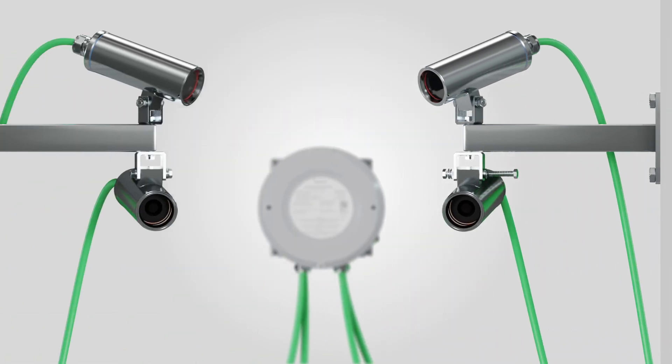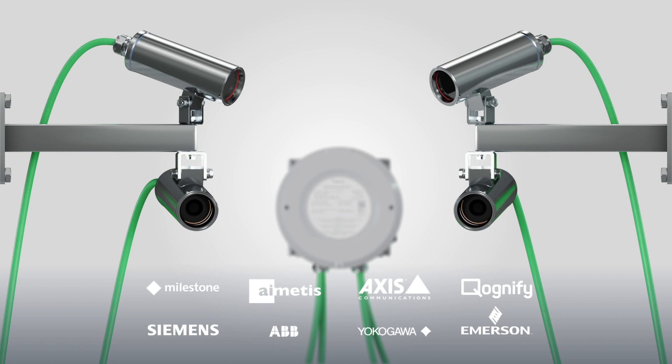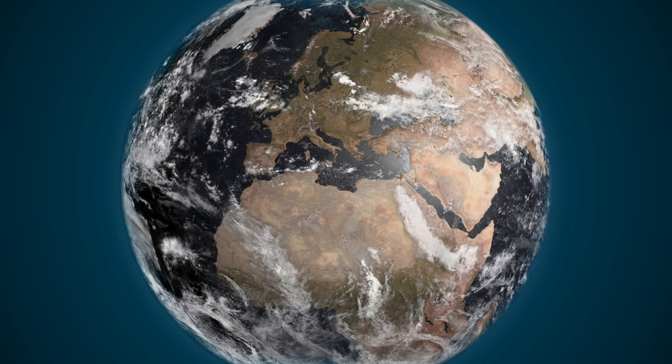Multiple units can be streamed simultaneously and are very easy to integrate into your video management systems. We're happy to help you, as we've already helped many customers around the world.